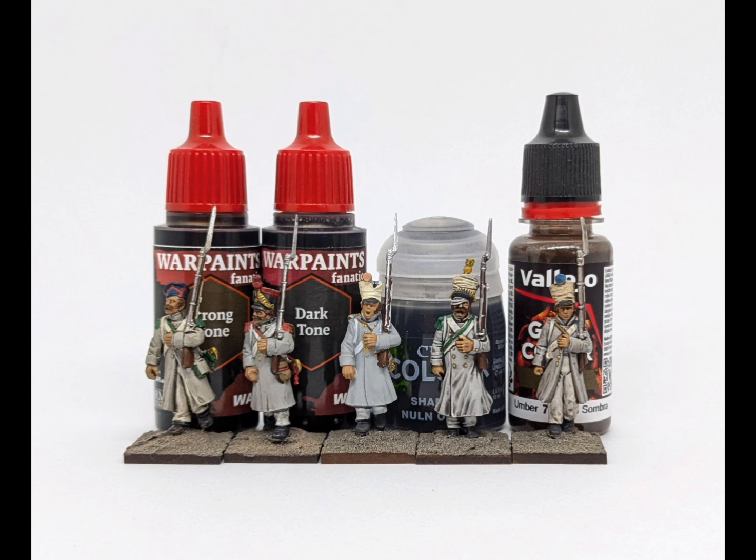A final note on price: Army Painter washes are around 16 pence per milliliter, Vallejo Game Colour around 14-15 pence per milliliter, and Games Workshop around 25-26 pence per milliliter. GW washes are considerably more expensive and I don't necessarily think the results are any better than the alternatives. I'm going to leave it there — thanks for listening. There are plenty of good options out there, but I think I'm going to be sticking with Army Painter for the foreseeable. If you've got any comments, please leave them below. Thank you very much. Bye bye.